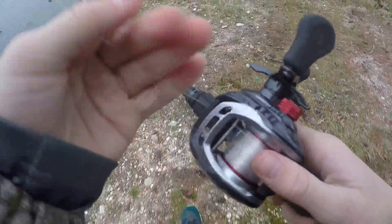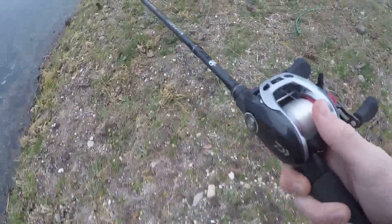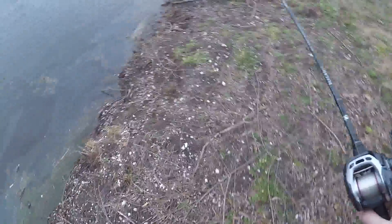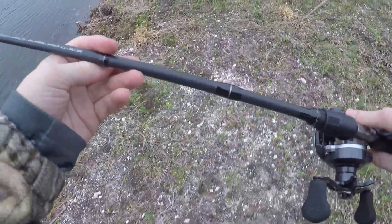I didn't bring anything else so this is what we're stuck with. I just have this on 15-pound mono with my Daiwa HS100 and the Blackout Series rod, 7'3" medium.